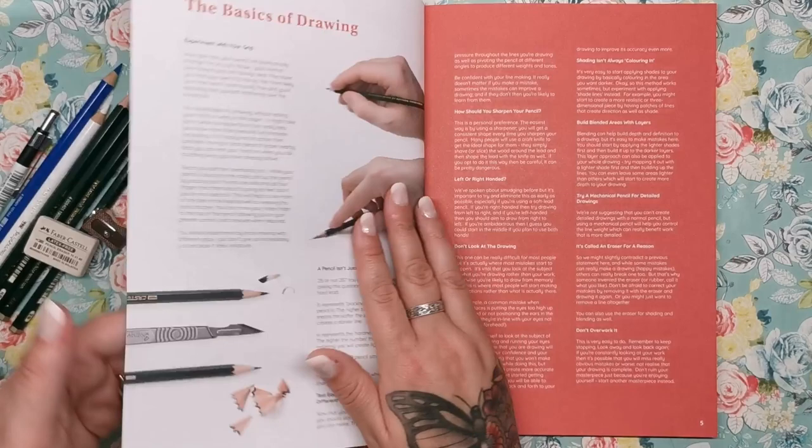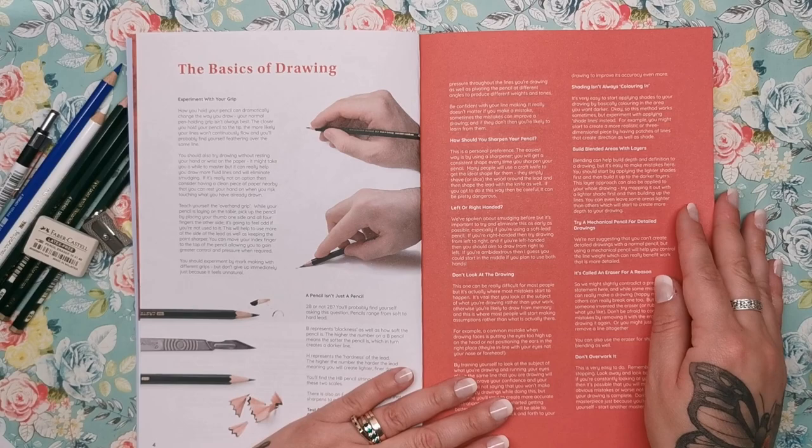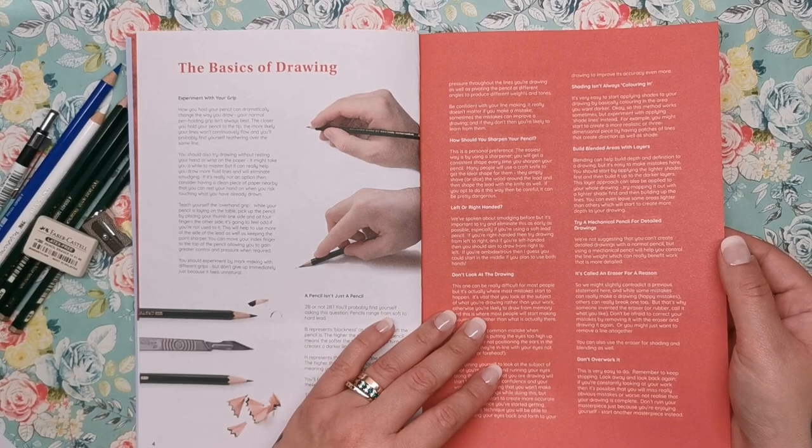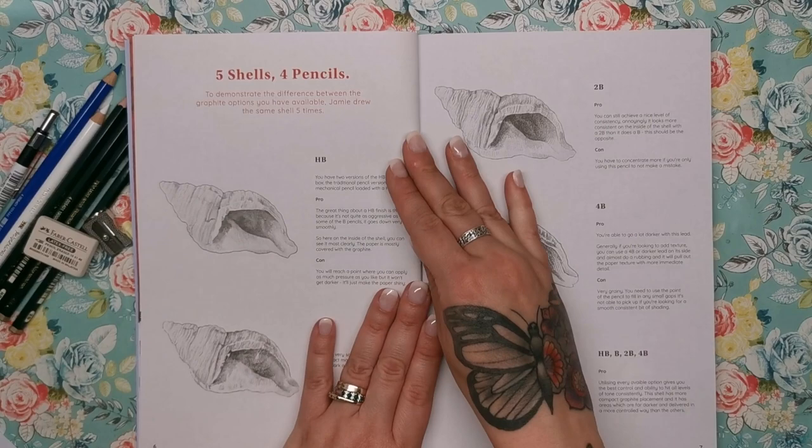Then we have the basics of drawing: experimenting with grip, different grades of pencils, how to sharpen your pencil, and how to build blended areas with layers. All different tips and tricks are in there, demonstrating the difference between the graphite options you have available.